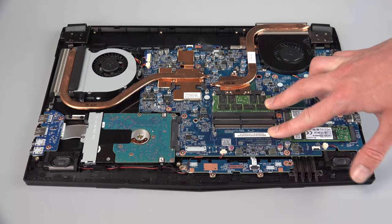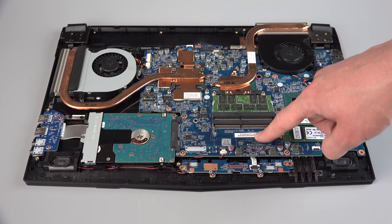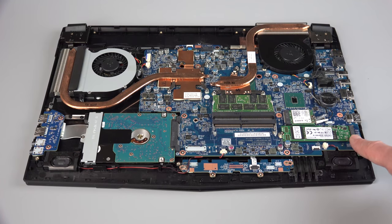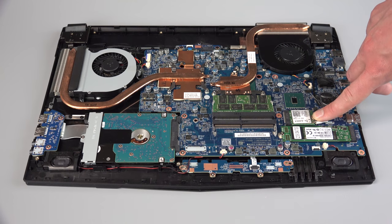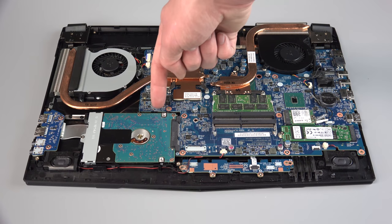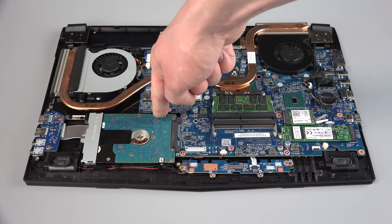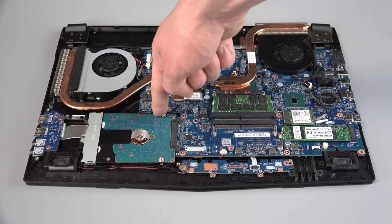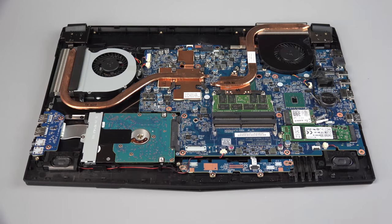We have our RAM slots right here. There's one currently occupied and an open slot available for expansion if you'd like to add more. The M.2 is located over here — you could put larger sizes or faster speeds in. We also have an M.2 with Bluetooth and Wi-Fi on it.